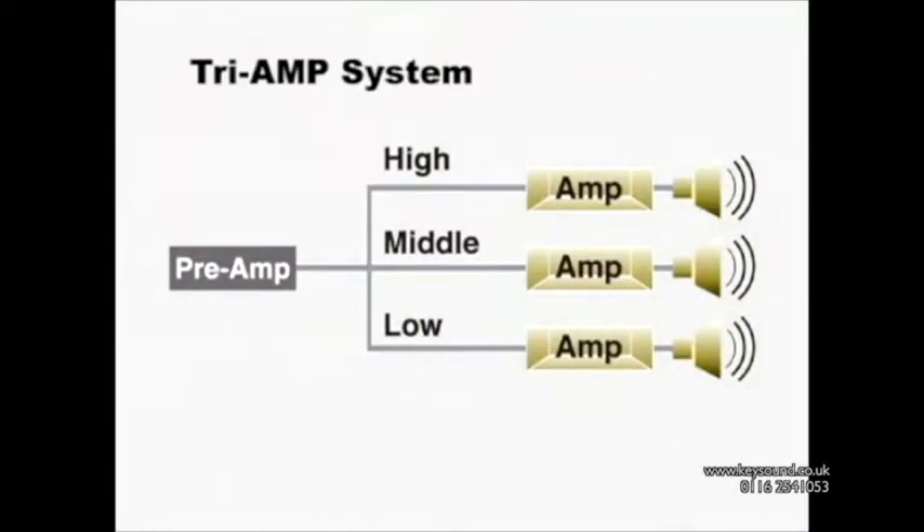The CLP-380PE system uses three separate amplifiers that let you enjoy rich sound in the low, mid, and high frequency ranges without distortion.